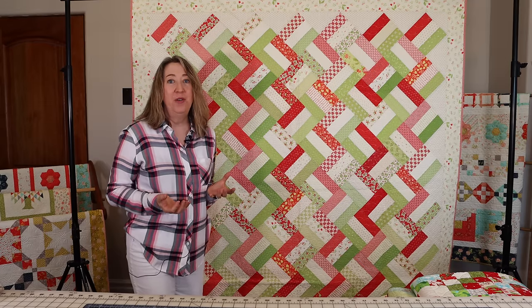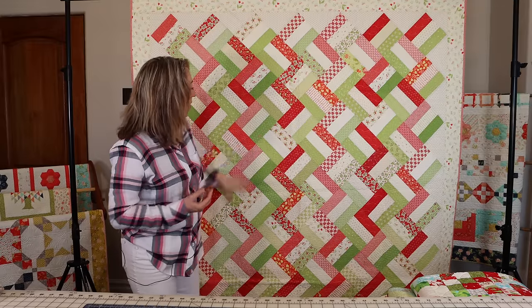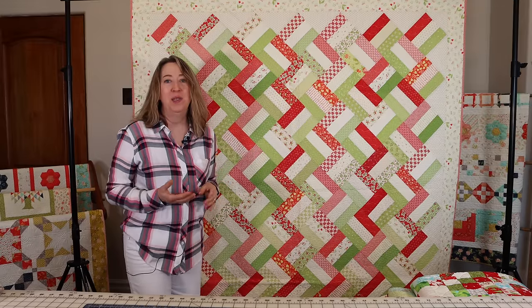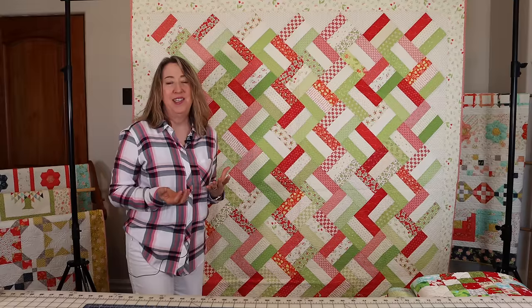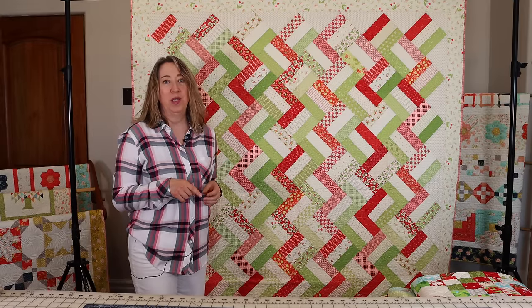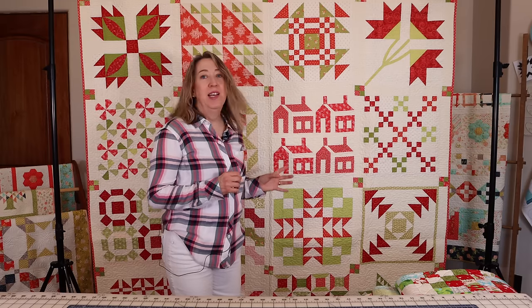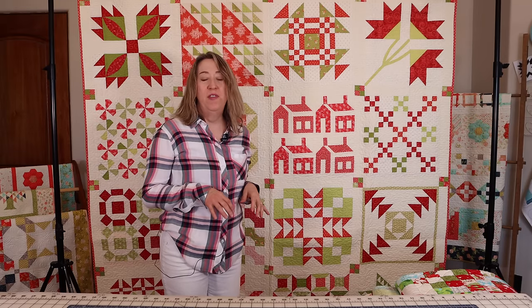This next one is my Delight quilt from my Sunday Best Quilts book. It's a jelly roll quilt that's a lot of fun to make. I arranged the greens and reds so that they would create this pattern — it's fast and fun. I'll link to the Sunday Best Quilts book in the description below.